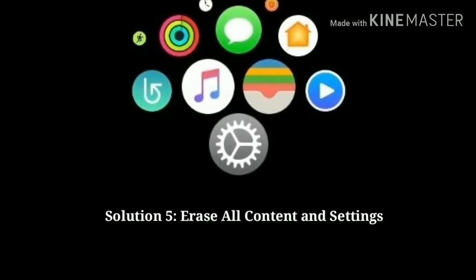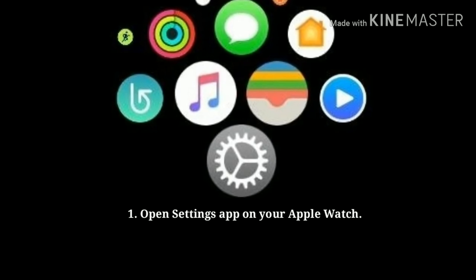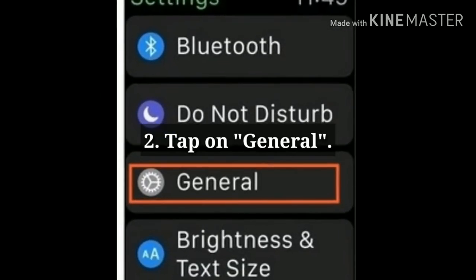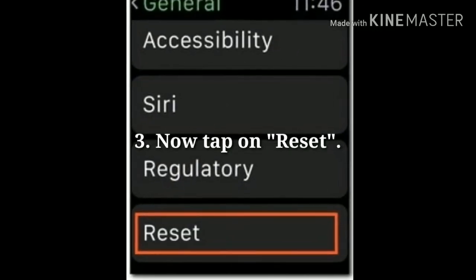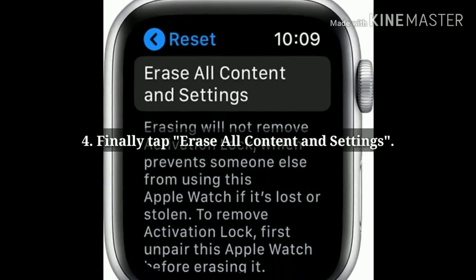Solution 5: Erase all content and settings on your Apple Watch. Open the Settings app on your Apple Watch. Tap on General, then tap on Reset. Finally, tap on Erase All Content and Settings. Enter the passcode if asked.